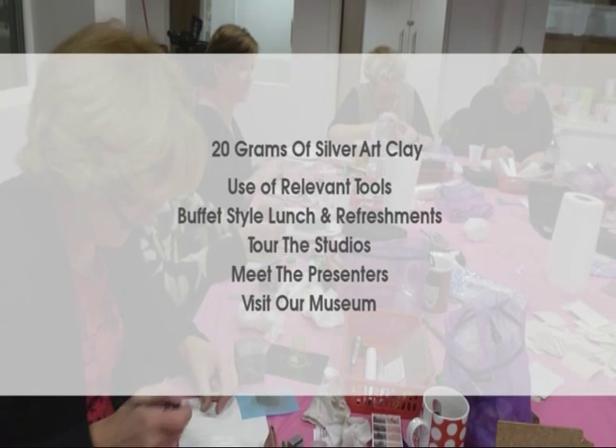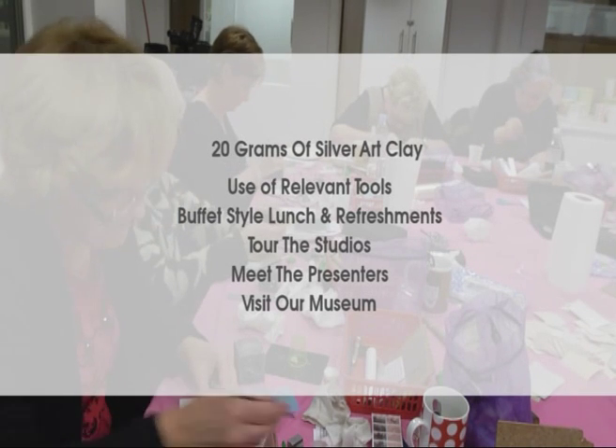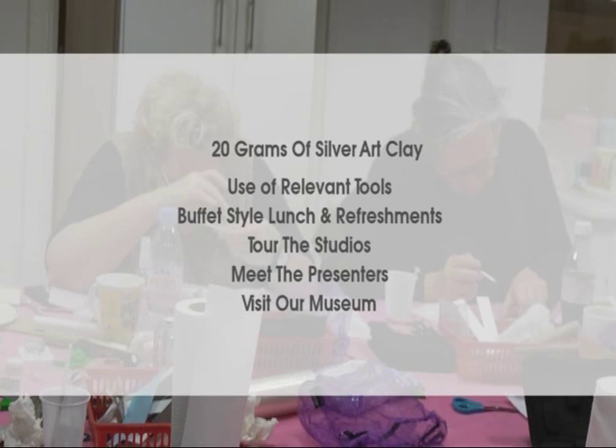This course includes 20 grams of silver art clay, use of all relevant tools, a buffet-style luncheon refreshments, a tour of the studios, meet the presenters and a visit to the Jemporia Museum.